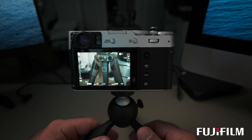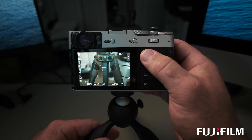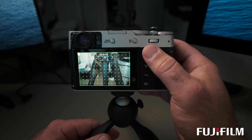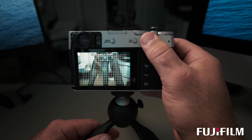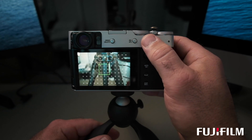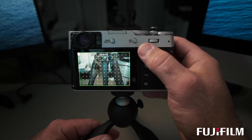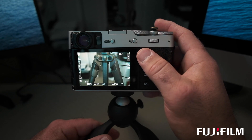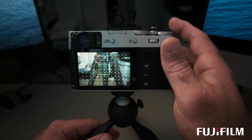Using autofocus, I select 'All' in the menu, which allows me to cycle through each focusing mode simply by pressing the joystick and scrolling in either direction. I can go to single point and move around if I wish, go to a large square zone and move around, or bring it all the way out to wide tracking. Selecting 'All' in your focusing parameters allows you to cycle through everything without having to dive further into the menu.